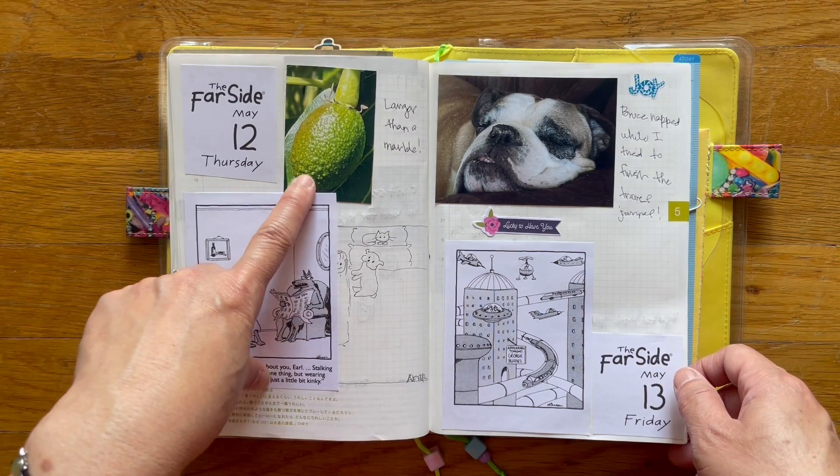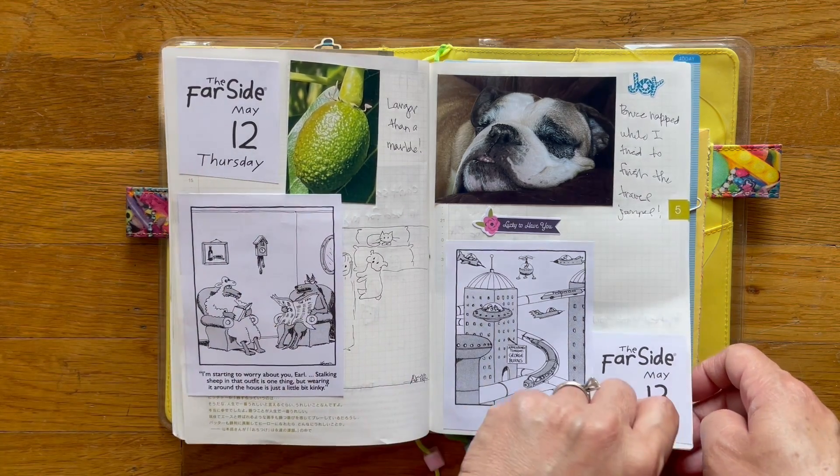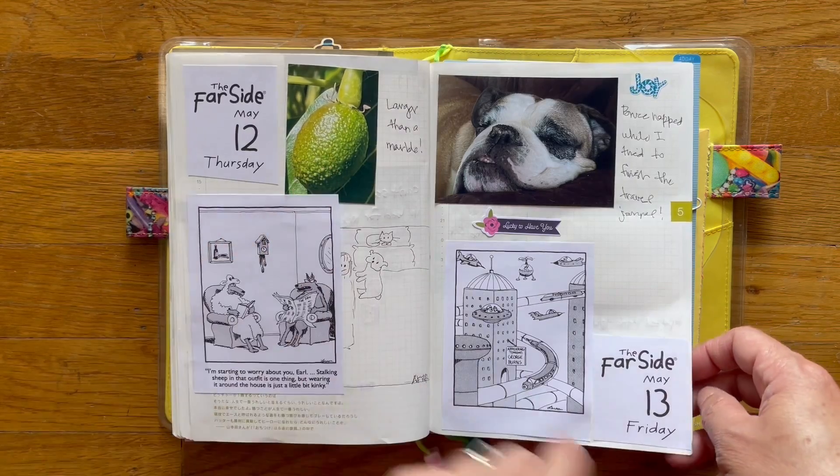This is an avocado. I've been keeping track — this will be the first year we'll have an avocado. It's larger than a marble.